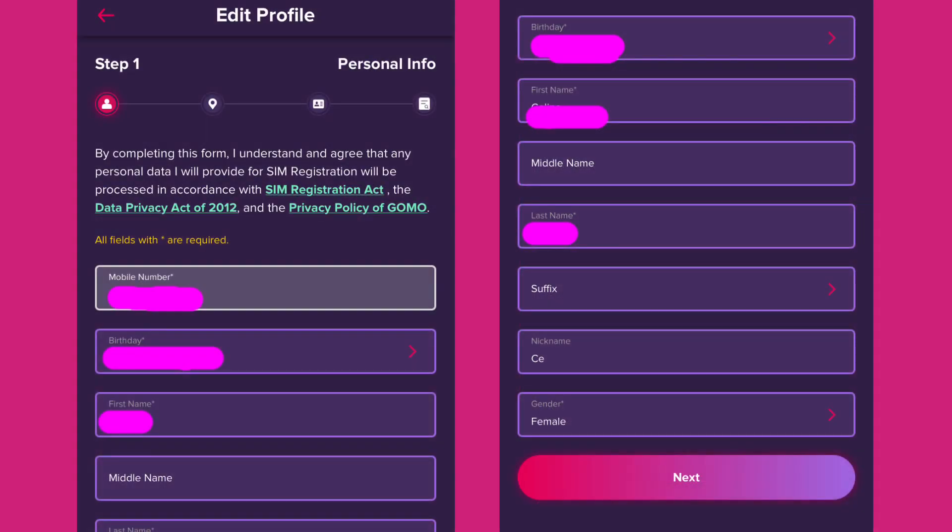In Step 1, you will see your personal information from when you activated your GOMO SIM card. Check the details to make sure they are correct, and then click Next.